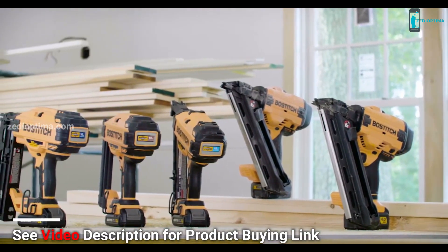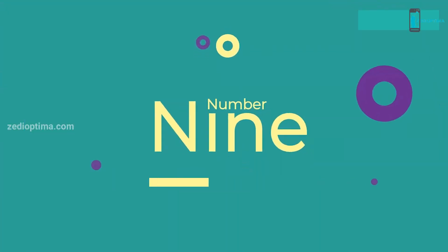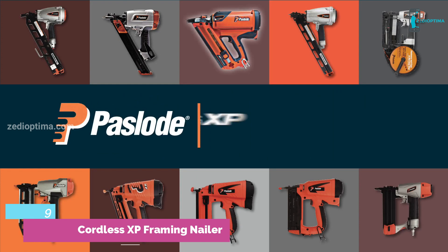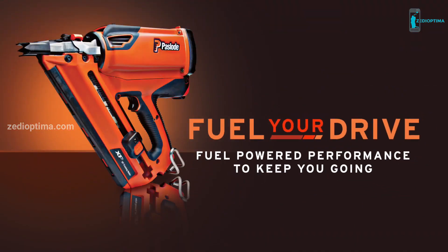The new family of Bostitch brushless, cordless nailers, from framing to finish. If you're a professional who wants to make sure nothing slows you down, you need the Paslode Cordless XP Framing Nailer to fuel your drive.